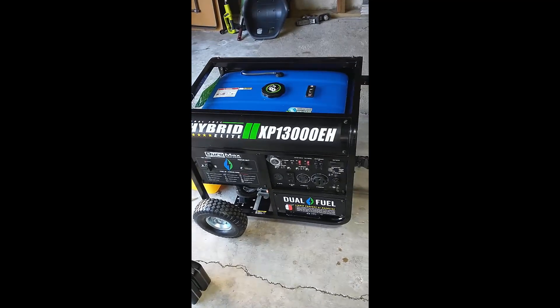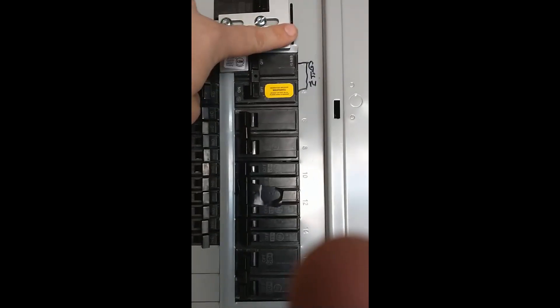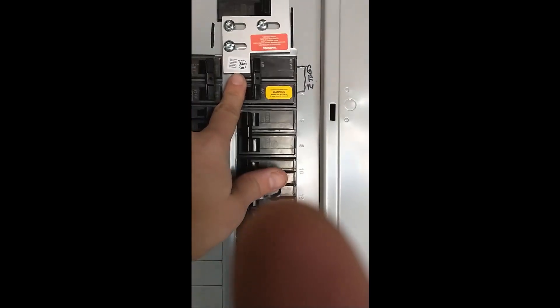This is what the generator looks like. The first thing we're going to do is if the power goes out, we are going to shut off the breakers for the city power, then we're going to slide this over, and that will allow us to turn on the generator breakers.